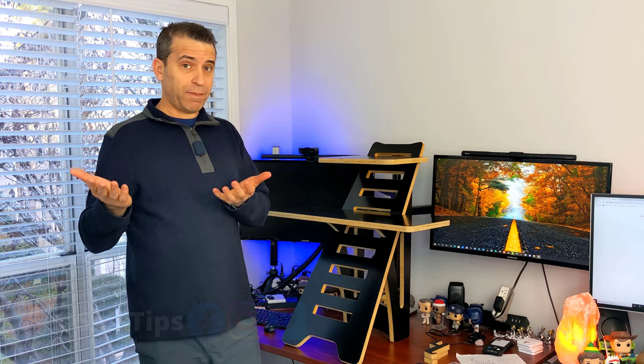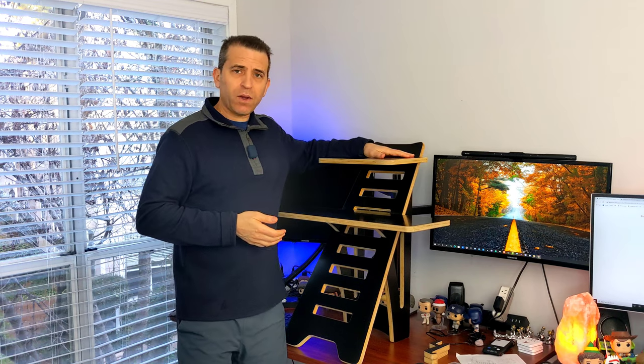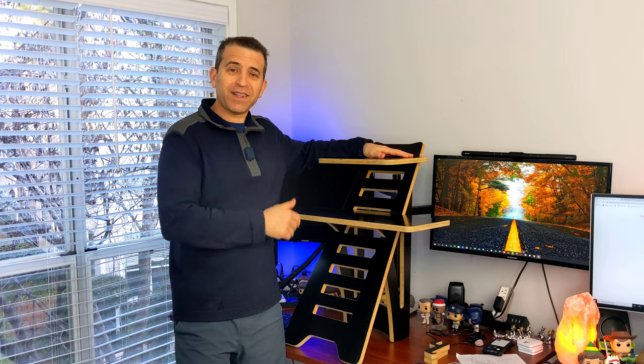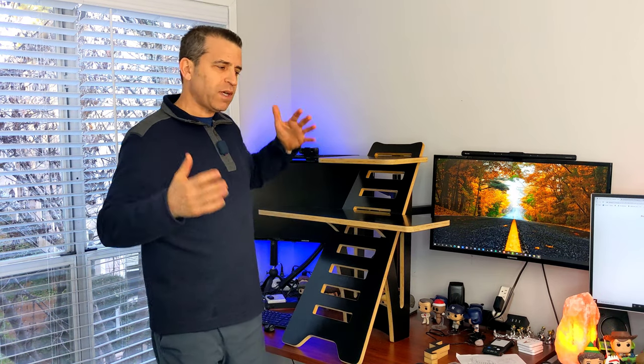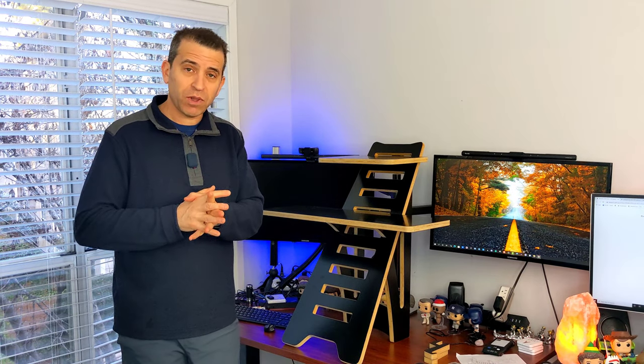When it comes to stand-up desks, there are a lot of different options. You've got a full desk that rises with power or manually. You've got a riser that sits on your desk, or you've got a workstation like this, which is kind of like a riser in that it sits on the desk and you can adjust the shelves. A company by the name of Sunflex sent me this to put to the test and share with you if you're looking for something a little bit different. I also found other ways to use it in addition to standing while working.